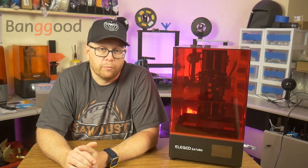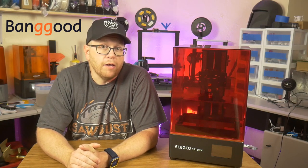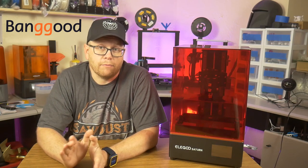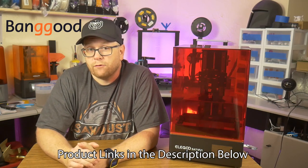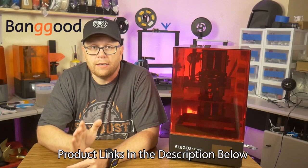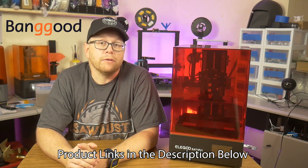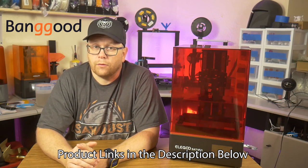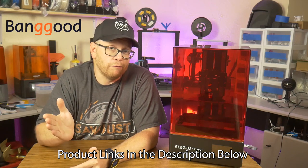Thanks again to Banggood for providing this model for me to test and to review. If you are interested in anything 3D printing related, and you are willing to wait just a little bit extra time for shipping, you can find great deals on banggood.com for all of your 3D printing needs. Please check in the description below for links to all the products that I use in this video. Now, on to the review.